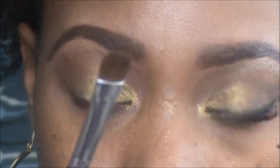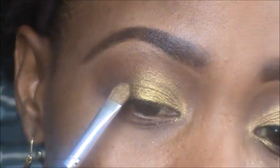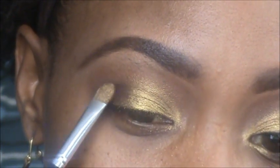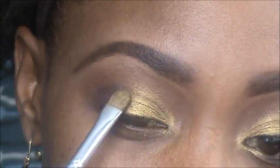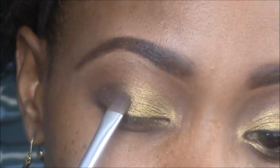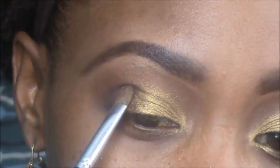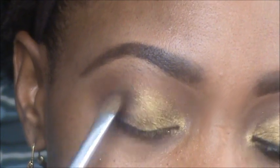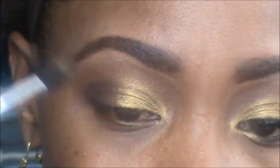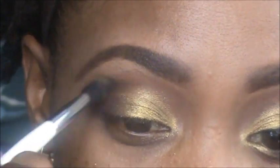Now I'm going to use the other side of that brush and go into this purpley-brown color which is called West. I'm packing that all on my brush and putting it on the outer third, just blending those two colors together in the middle. Just flip it on the other side and blend like that.